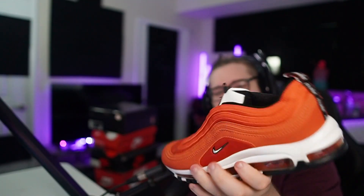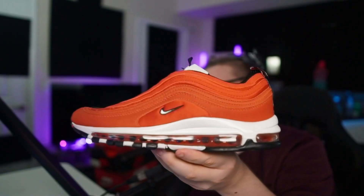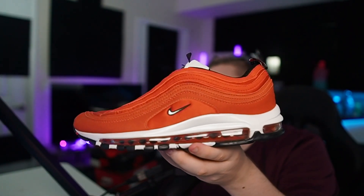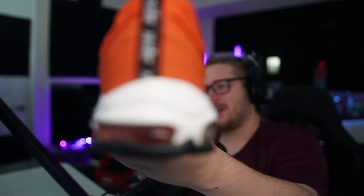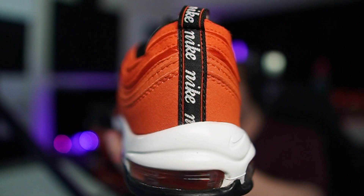Here you go. This is what it looks like — I don't know what this colorway is called, but it looks like a Mars red kind of color. It reminds me of Mars. I'm trying to get the focus but my camera settings are kind of off right now. As you guys can see — there we go. If I get too close it doesn't focus for some reason, but there we go.